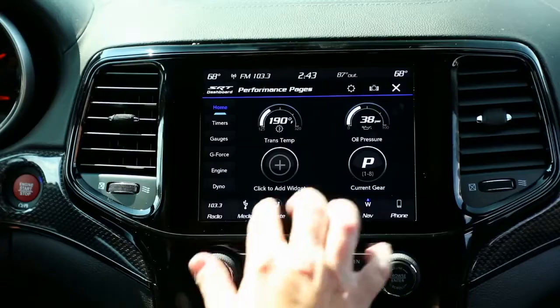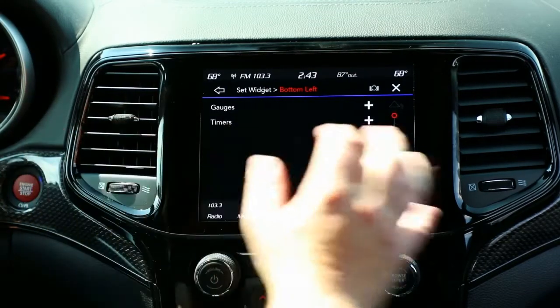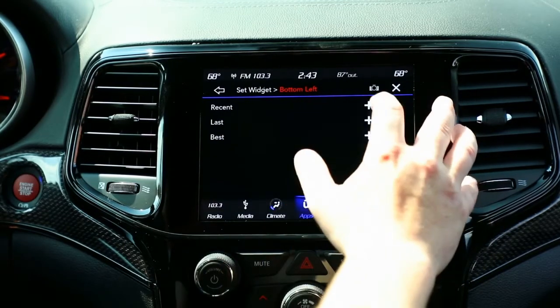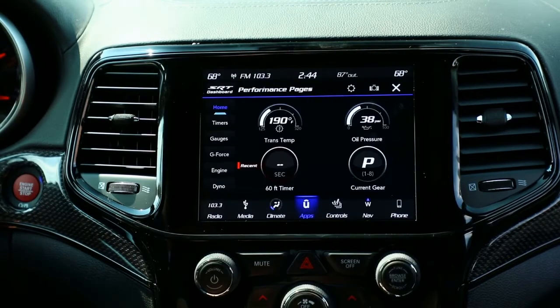So here we're going to change one of the quadrants. We're going to click on it — it's going to give me a list of either gauges or timers that I want to add. Let's add a timer. We're going to do a 60-foot timer, and we're going to do recent. And now it has the recent 60-foot in the lower left-hand corner.